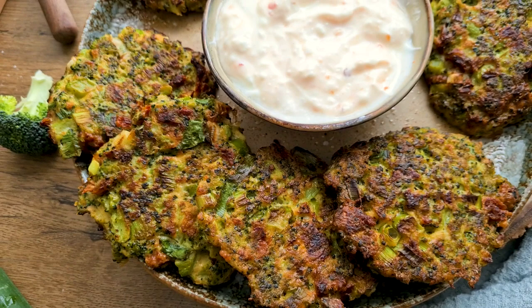Today we're going to be making broccoli patties. These patties are low in calorie and loaded with nutrients, and they make a delicious side dish or appetizer.